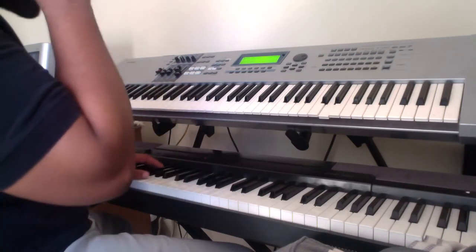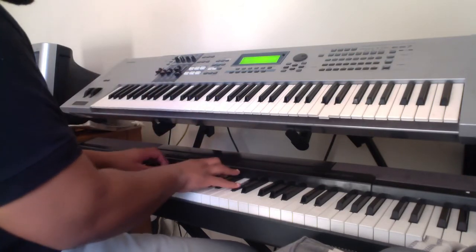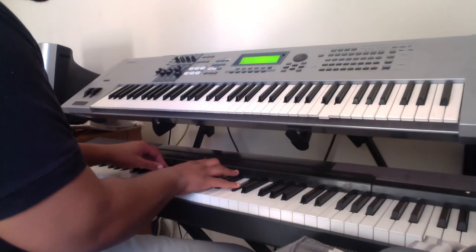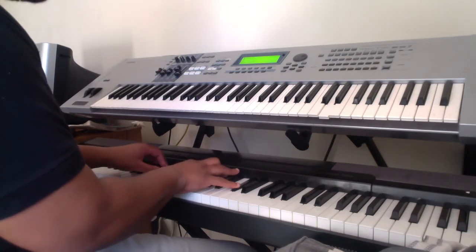Let me jump into the first chord: B flat, G flat, A flat, D flat, G flat, A flat, D flat.